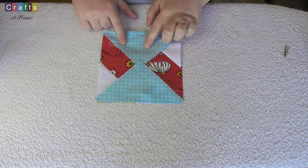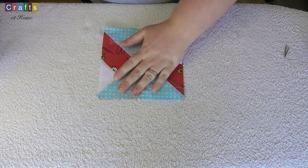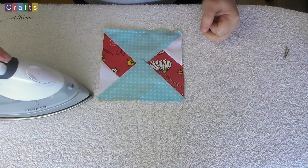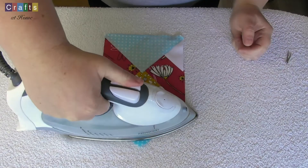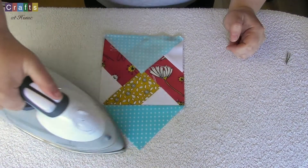So now we've got our two opposite blue with white spot triangles on. We're going to iron them open towards the blue. Make sure you've got a nice tight seam.